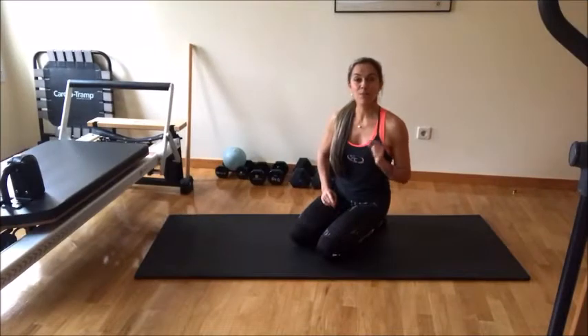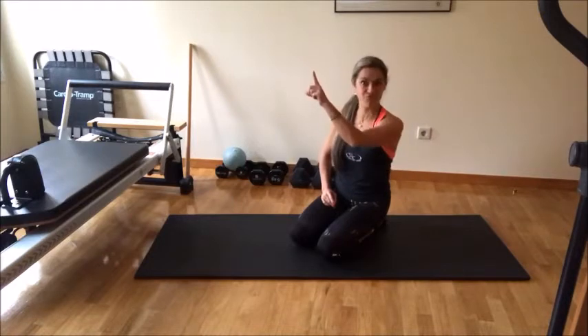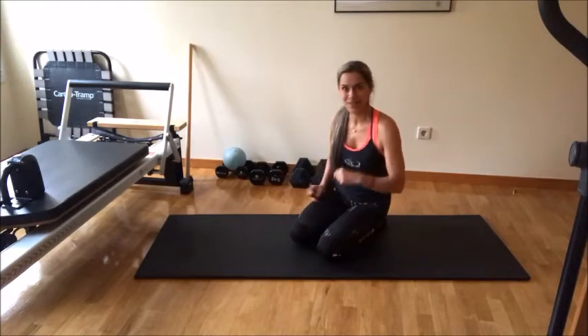Hi everyone, I'm going to show you a movement combination that you can add to your workout to get the cardio of the sky and also get stronger and stronger. You ready? Let's go.